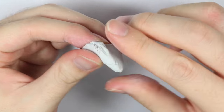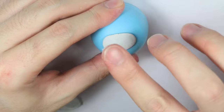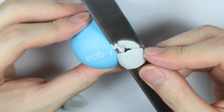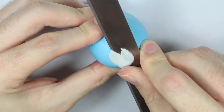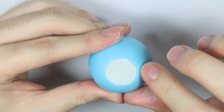I'm mixing part A and B of the epoxy clay in equal parts, and I'm just filling in the EOS part, then using my blade to scrape off the excess so you can get a smooth surface. On the very bottom, I'm just scraping off the excess to make it flat, because the indent makes it really hard to paint.